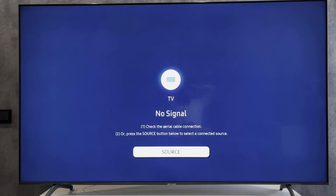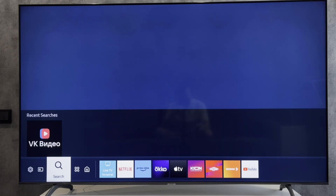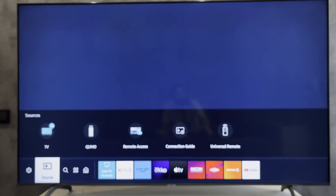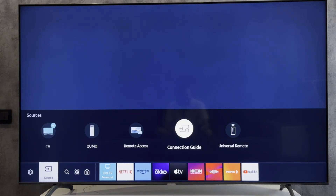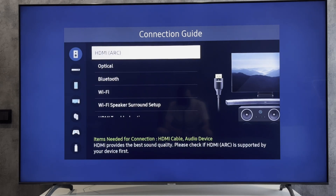Hey everybody, here on the Geekbox YouTube channel. Today I will tell you how to connect a soundbar to a Samsung TV. A soundbar can be connected to a Samsung TV via HDMI, optical, Bluetooth, and Wi-Fi.